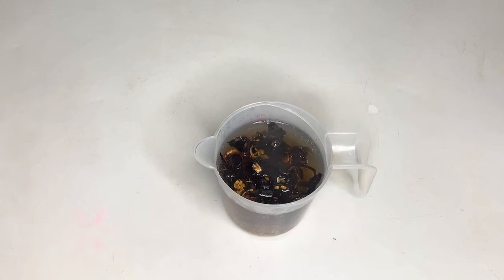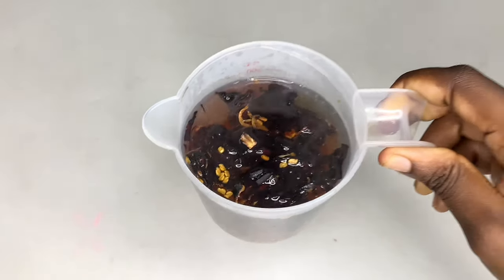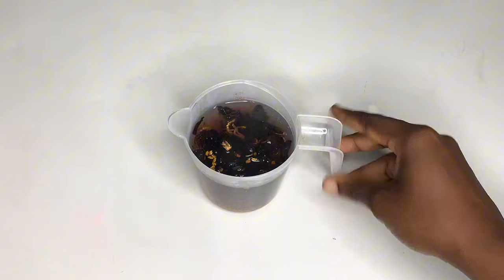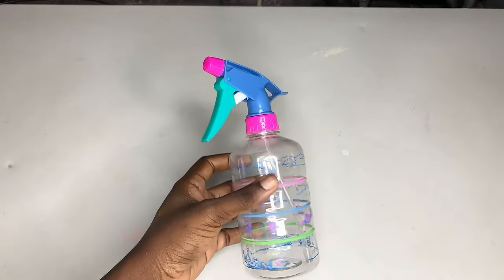Even though you can put it in the fridge, it's best to make them in smaller batches. Put your quantity of herbs — your fenugreek seeds and hibiscus leaves — into a bowl or container and allow it to infuse for about 15 minutes. Once it is infused, transfer it into a spray bottle. Make sure it's not very hot, just lukewarm, so that your scalp will not be sensitive.